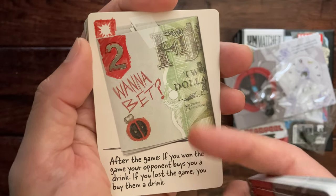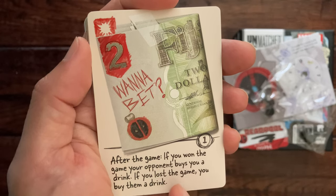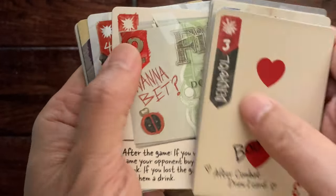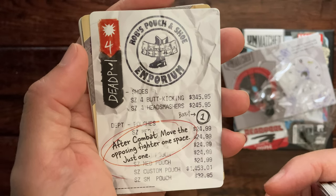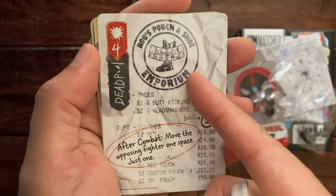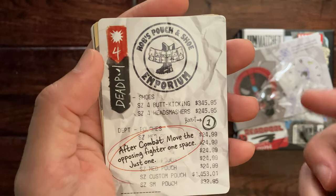Got a folded bill here: after the game, if you won the game your opponent buys you a drink; if you lost the game you buy them a drink. Here is a receipt for an 'Implorium': after combat, move the opposing fighter one space — just one.